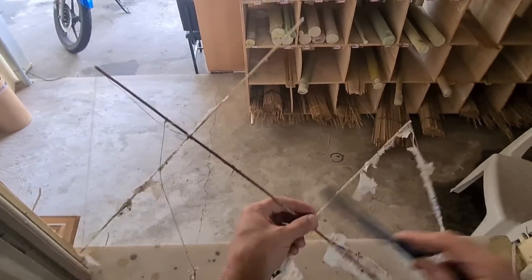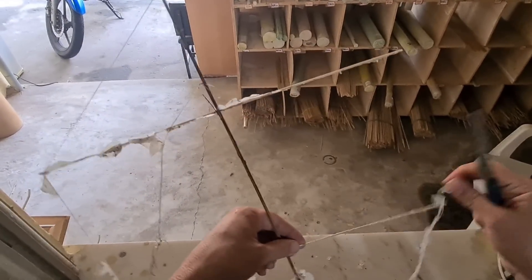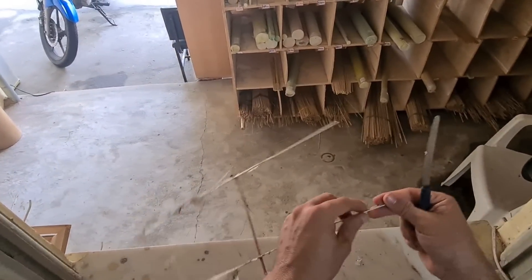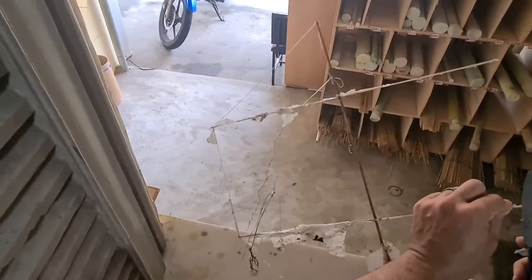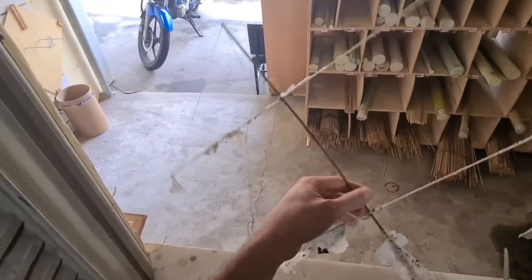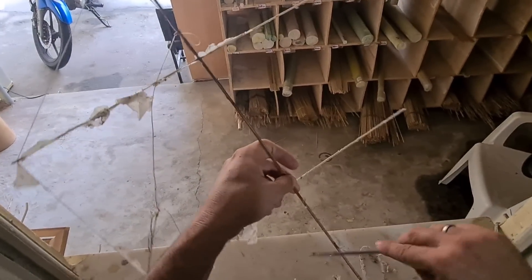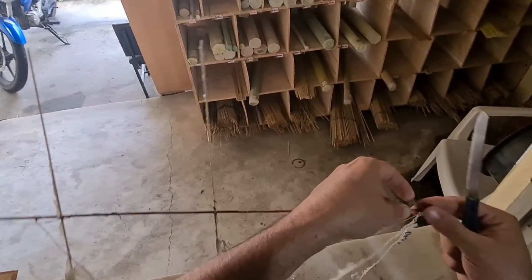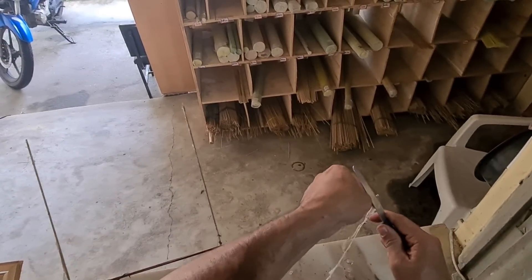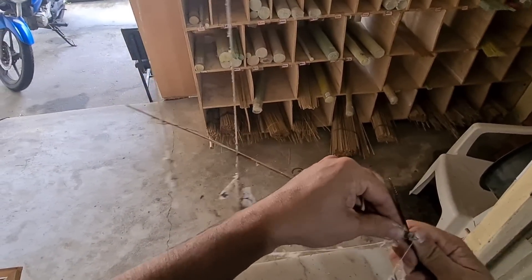Cuidado aí com esse manejo de faca. Tá na cola permanente aqui, galera, que saiu aqui com facilidade. Mas essa daqui não vai ser tão fácil, não. Aqui agora, tirar aqui da vareta de baixo. Tirar aqui também essas linhas, com todo cuidado, que tá bem agarrado. O cara que fez essa cruzinha aqui é bom mesmo.